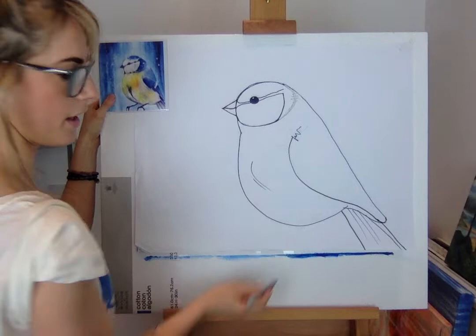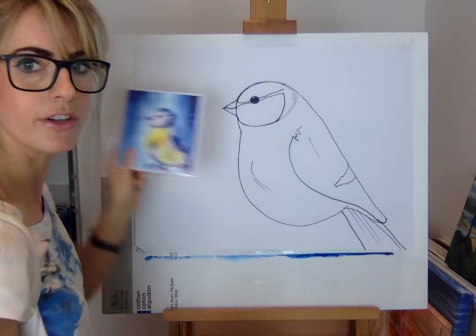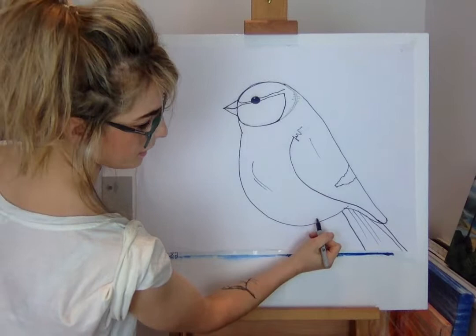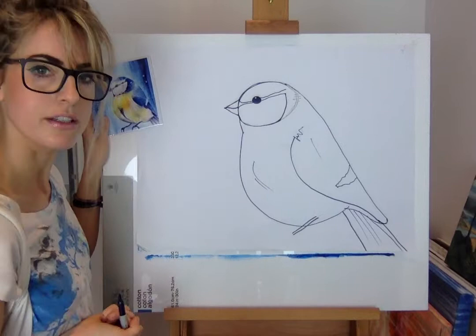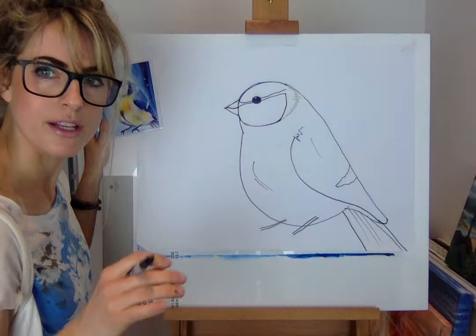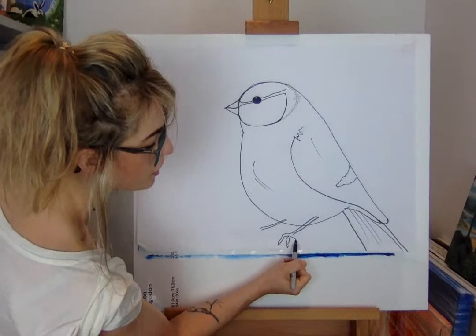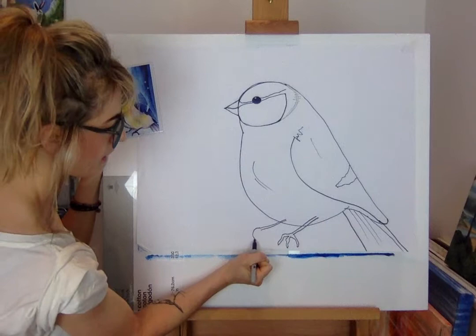I'm gonna do a line there and a line there, just to make it look a bit fluffy. A little line there — all that is is a different colour to the bird, showing the white bit. Then for the legs, do something like a very long rectangle starting inside the stomach. Then do another one, and add some claw bits — like a witch's finger. They're a bit like wobbly chips.